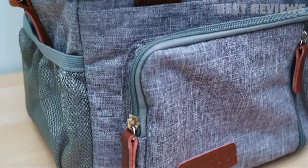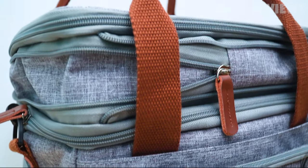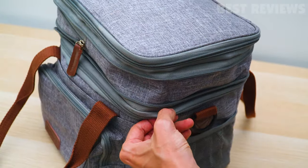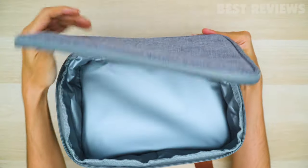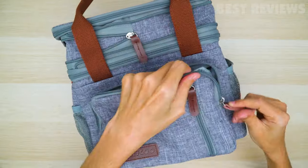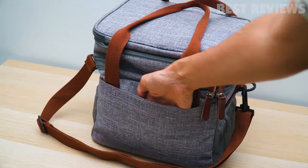The construction of this lunch bag is of superior quality and the stitching is well done. Also, the zippers are of high quality. The organization inside and outside the lunch bag is really well thought out. There are mesh pockets, zipper pockets, and insulated pockets.